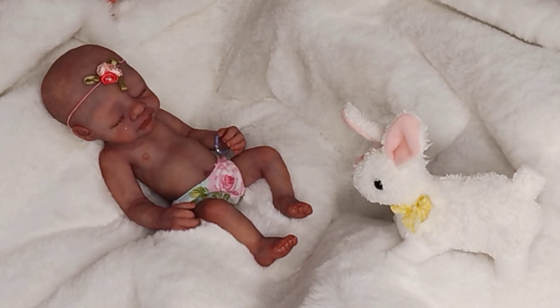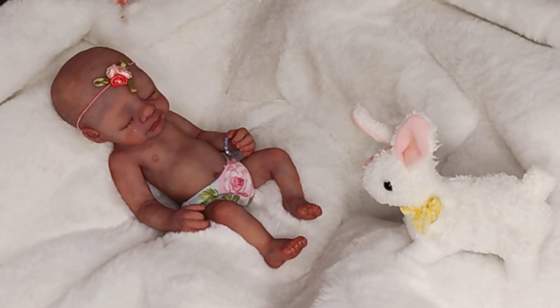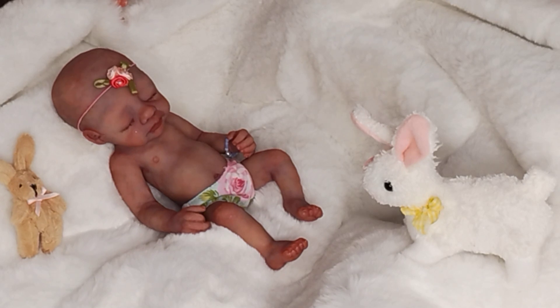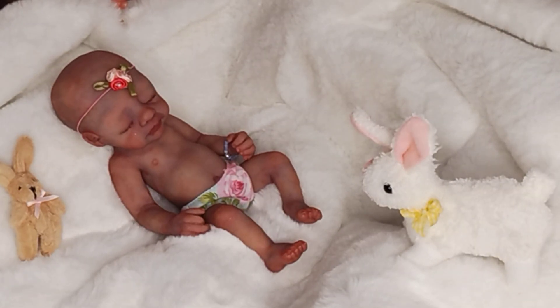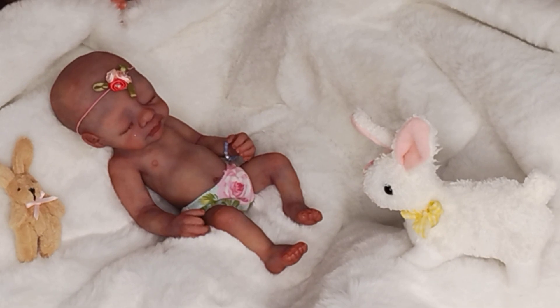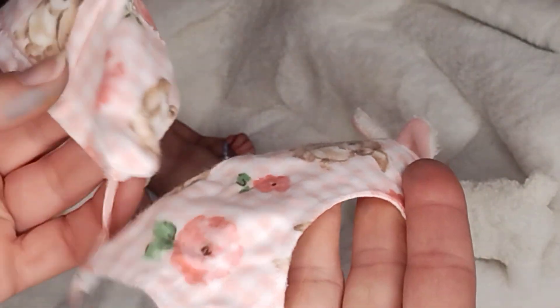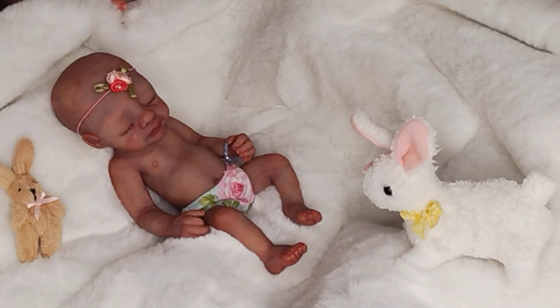This little girl has a faux body silicone, and we are going to give her a little bunny. Let's see — I'm going to give her an Easter outfit. I could go with this cute little handmade one by me, or I could go with this other one, which I think I'm going to do today. I'll do the other one another day.